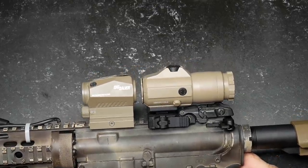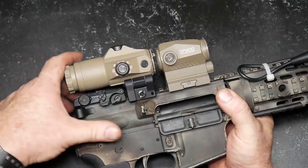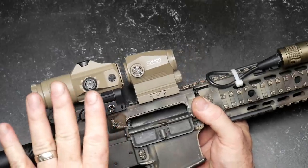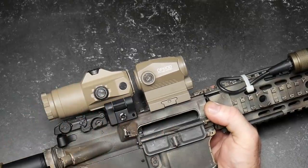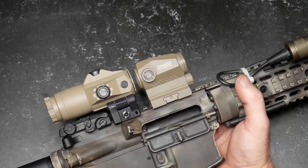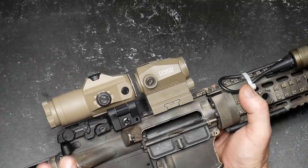This optic with this magnifier will stay on this firearm — that's all I've got to say about that. Look at how well that setup looks. All together, the total package comes to about $549. I know that's a lot of money, but it is well worth it for a complete package. A lot of optics today cost over $500 just for the optic alone, but you've got a top-notch lineup with these guys from Sig.